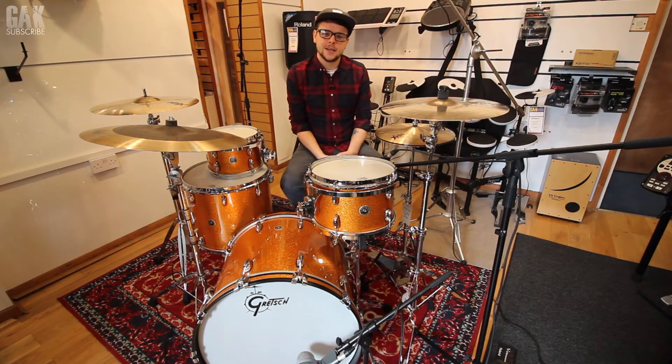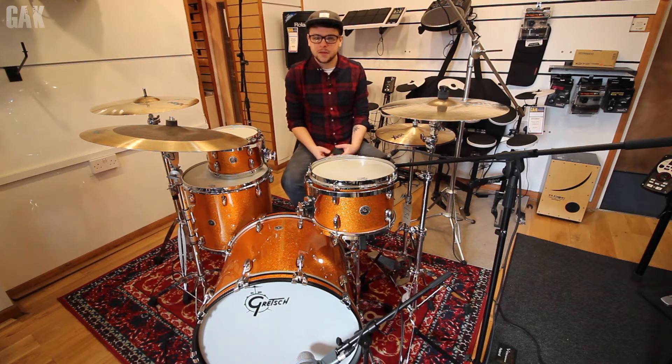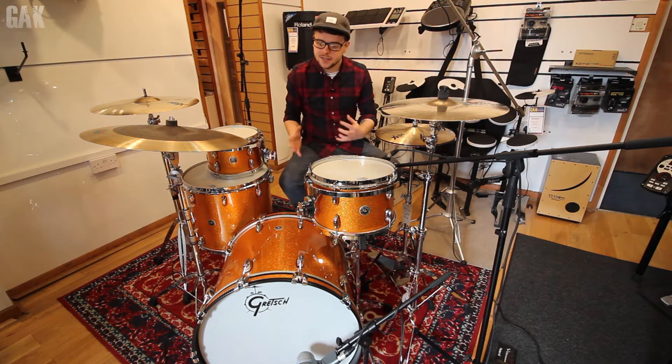What's up people? We're down here at GAK in the drum shop taking a look at a Gretsch Brooklyn USA kit. This one's in gold sparkle as you can see. This is a rock size kit, a little bit different to the video we just shot which is more of a jazz kit.